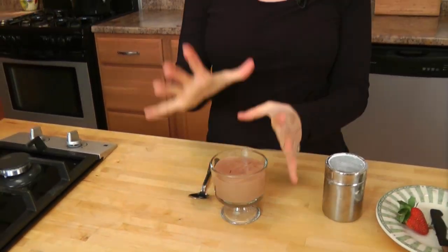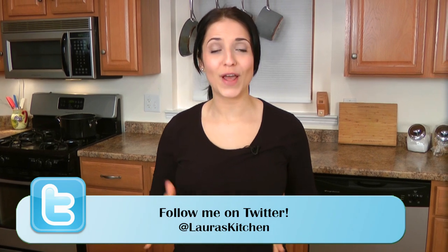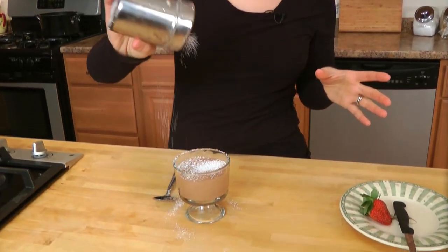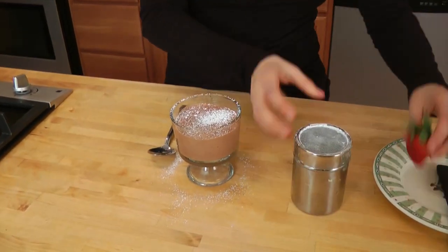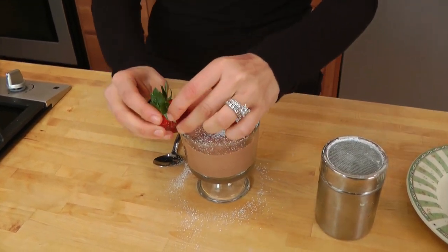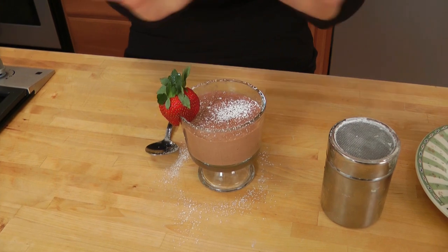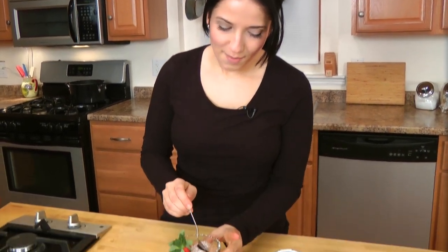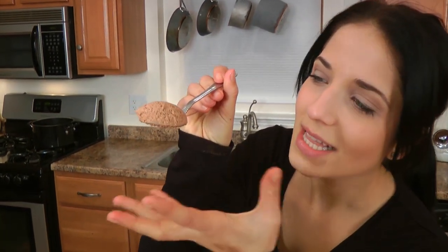I had my chocolate mousse chilling in the fridge overnight and now it's time to serve. However you serve this is completely up to you — you could do a little whipped cream on top, but I personally just like to do a light sprinkle of confectioner's sugar. You can add a strawberry either right in the center or on the cup so nothing messes with the chocolate goodness. Now you have to see the consistency of this — look at the lightness. If that's not the most incredible looking chocolate mousse you've ever seen, I don't know what is.